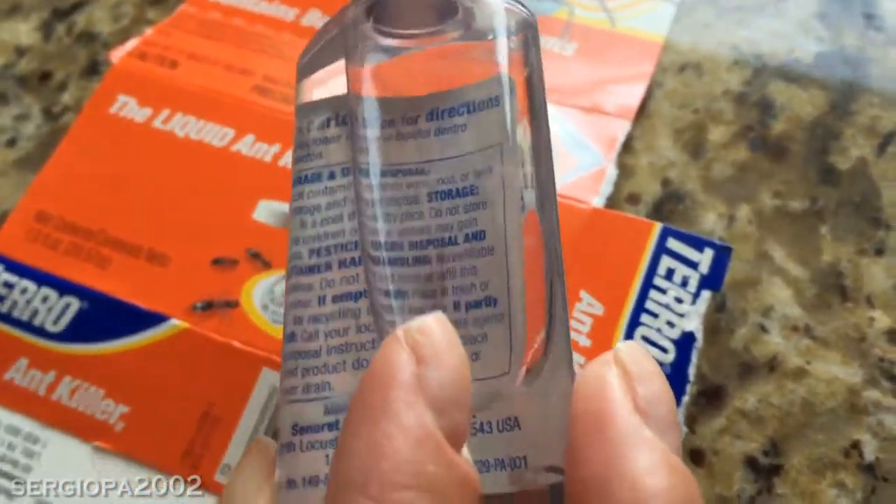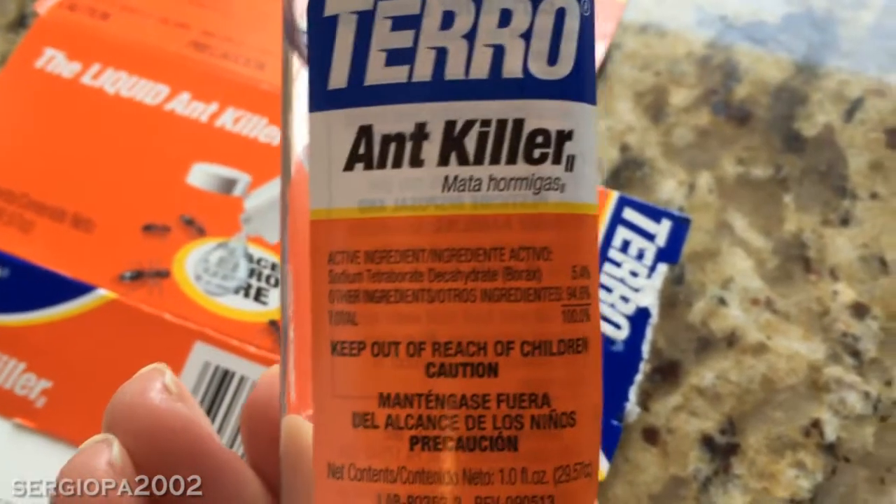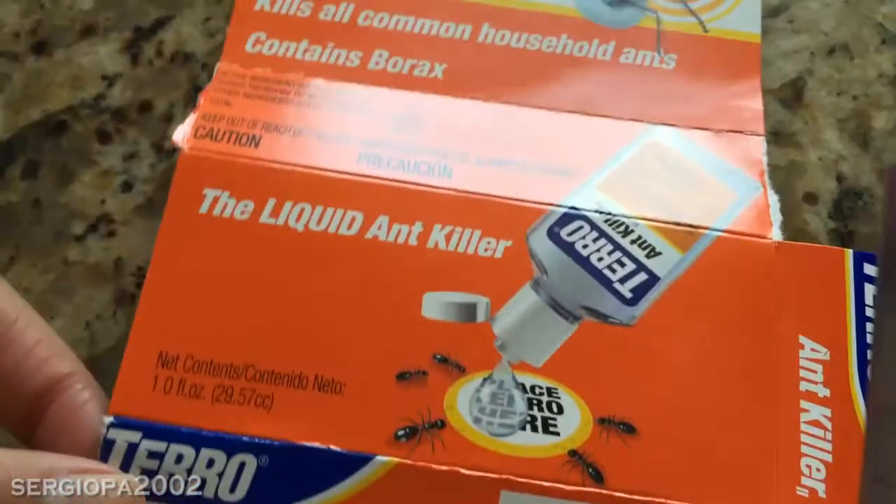It comes in a total plastic bottle. It's a liquid, almost like a gel, and only contains about one ounce of liquid. It comes in this orange box that you see here.